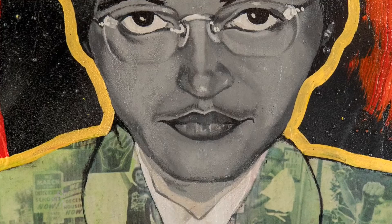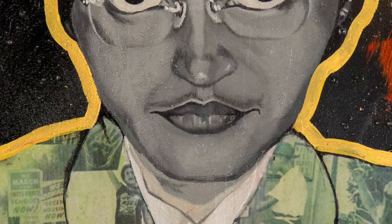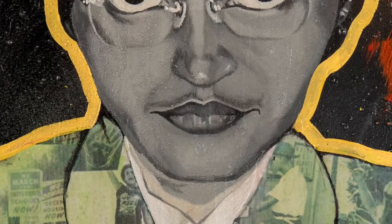My absolute favorite part of this image is Rosa's smirk. It actually reminds me of Mona Lisa's smile. To have been arrested for being so defiant and be in a room full of people that opposed your stance and oppressed your people, and hold a menacing grin during the mugshot, is everything.